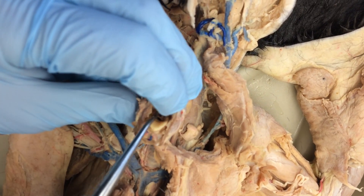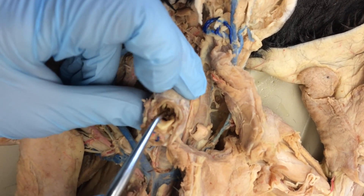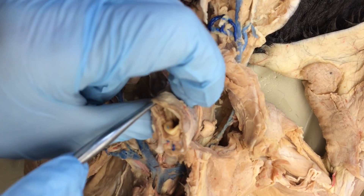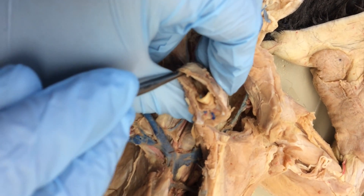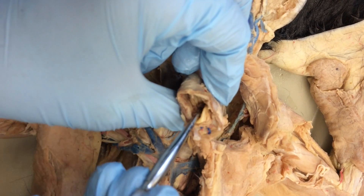Inside, you have these two big hard things that you might want to call the vocal cords. Those are actually the false vocal cords, and they have the cartilage that supports the vocal cords. The true vocal cords are more down in here and they're more muscular tissue rather than that hard cartilage.